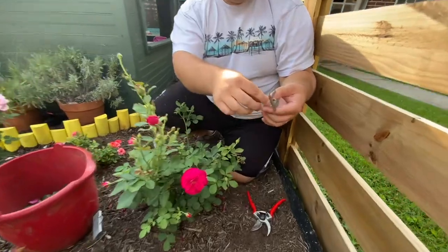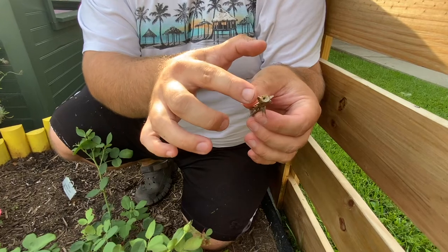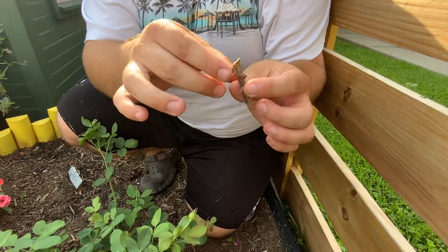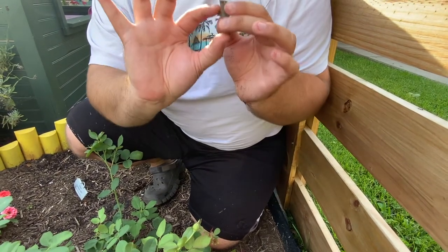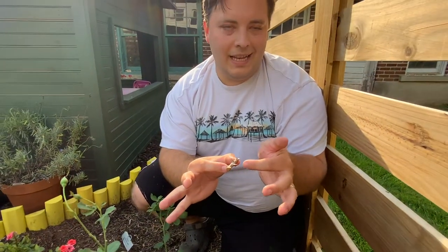As you can see here, there's a hole in the cane — telltale sign of cane borer right there. We've cut down to here where there's no more sign, which means they are somewhere inside the cane here.